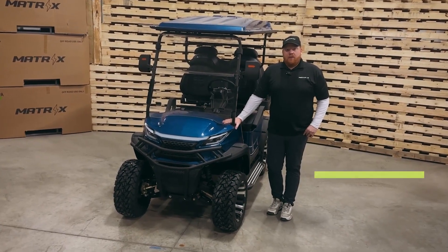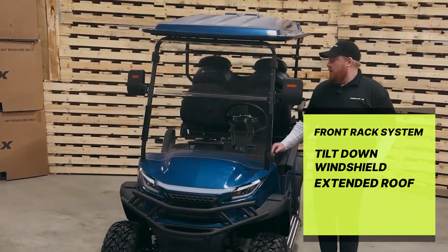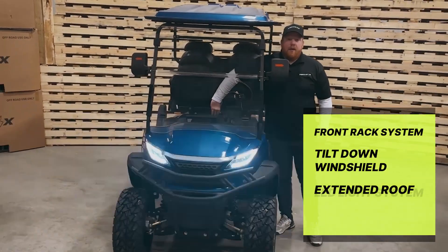This unit comes fully loaded with a front rack system, a tilt-down windshield, extended roof, and our brand new LED light system.